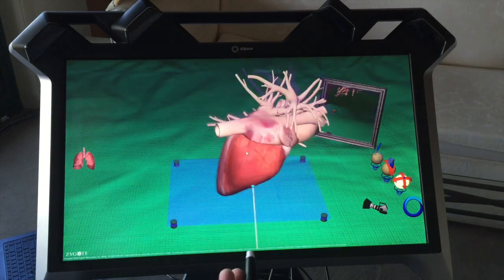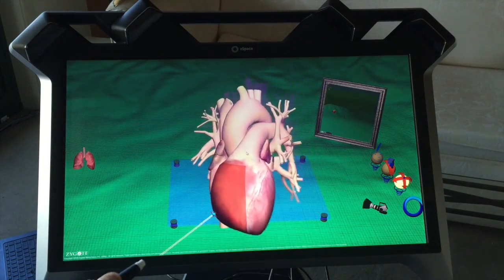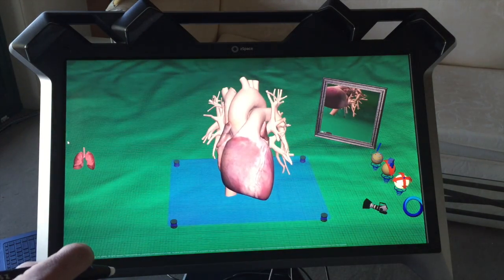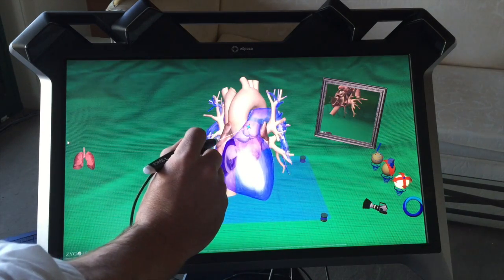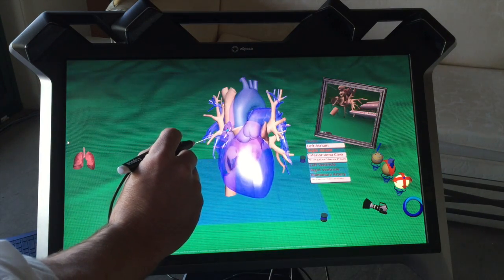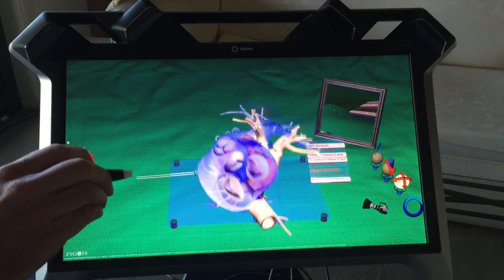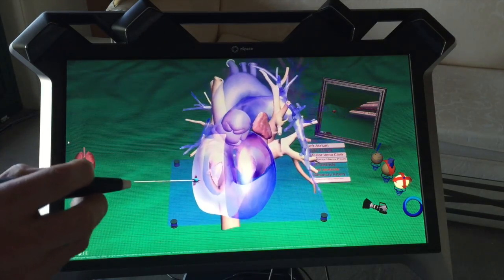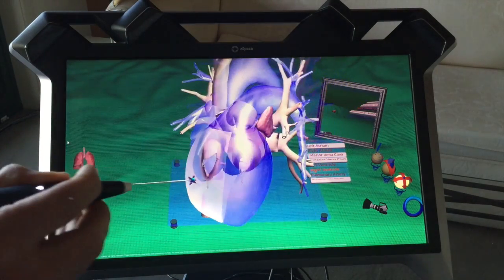We can pick up the heart and turn it around. Now imagine if you were a kid learning biology in school these days, how fantastic this would be. We can actually look at sections of the heart and make them transparent. Using another button on the wand, you can see we're making those individual parts transparent, so we can pick the heart up and see the valves inside it, in the ventricles there. You can see the valves, turn them around, and look at this heart from every direction imaginable.